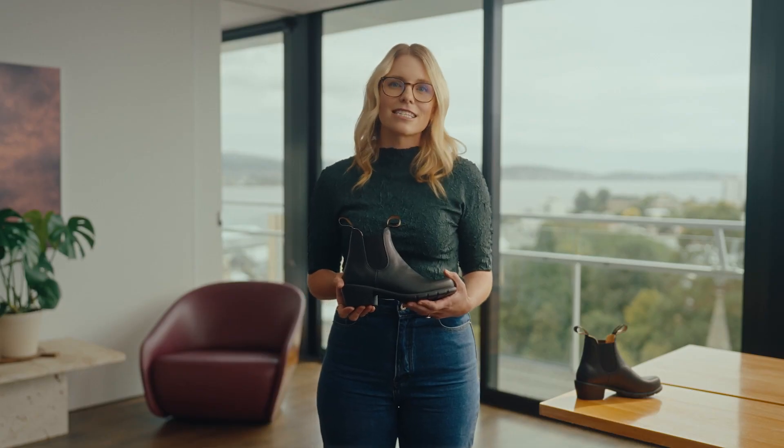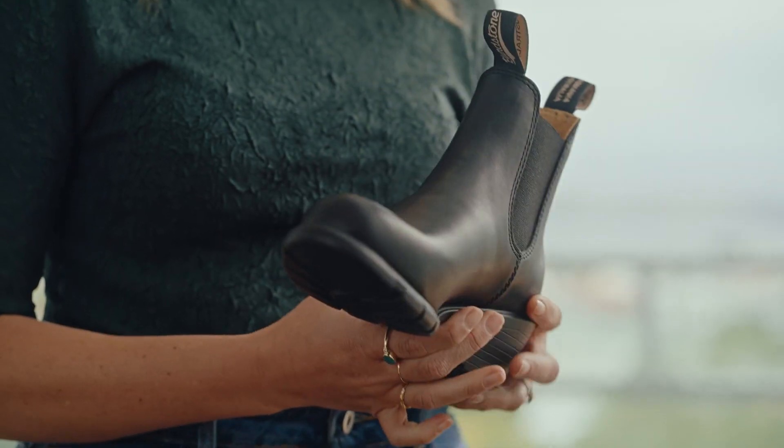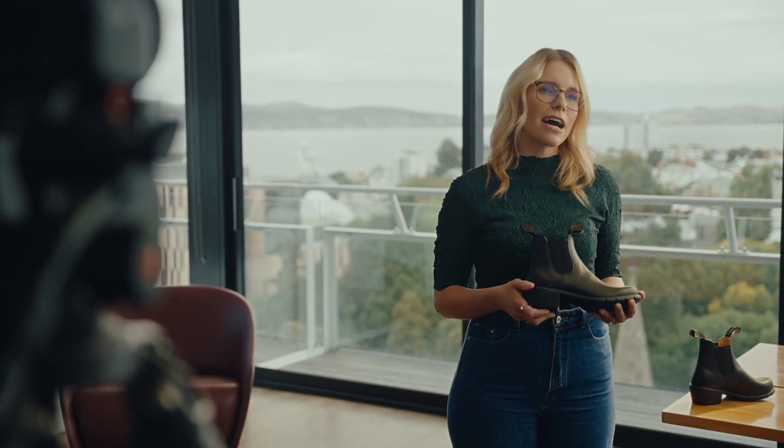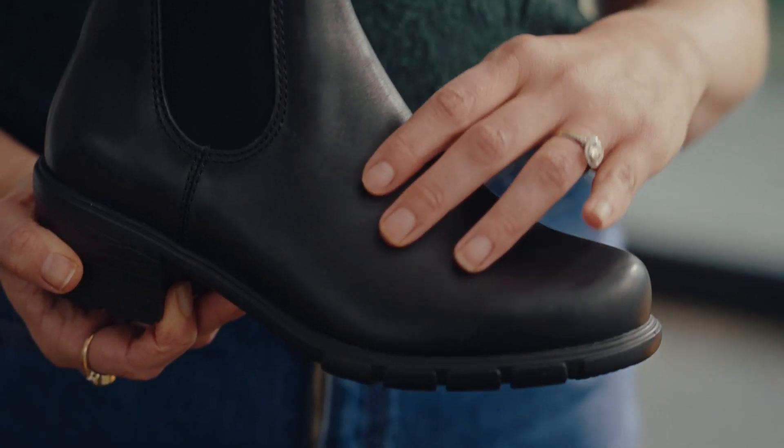In terms of fit, the series is designed specifically for women, which means they're narrower and more close-fitting than Blundstone's unisex boots. So expect them to be nice and snug on first wear. Keep in mind the boots won't stretch lengthwise, but they will stretch slightly over the instep.